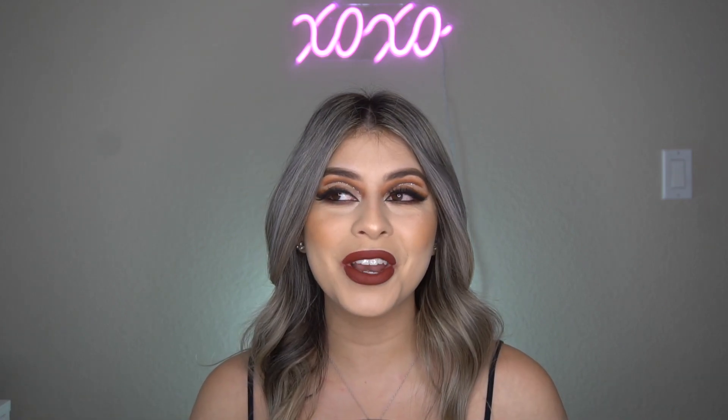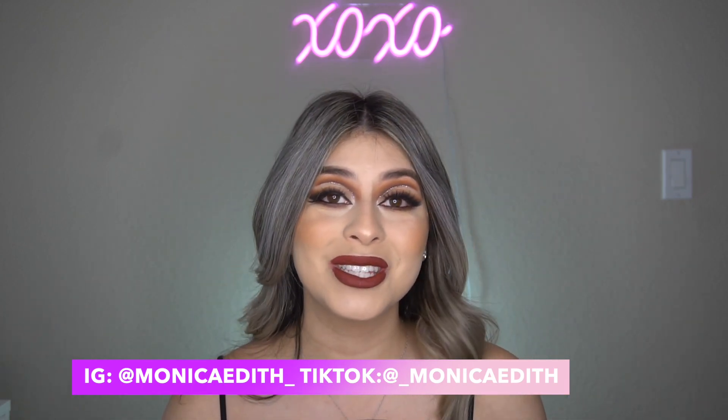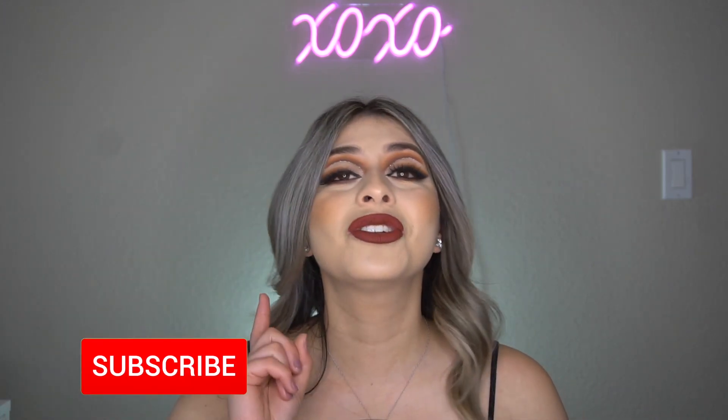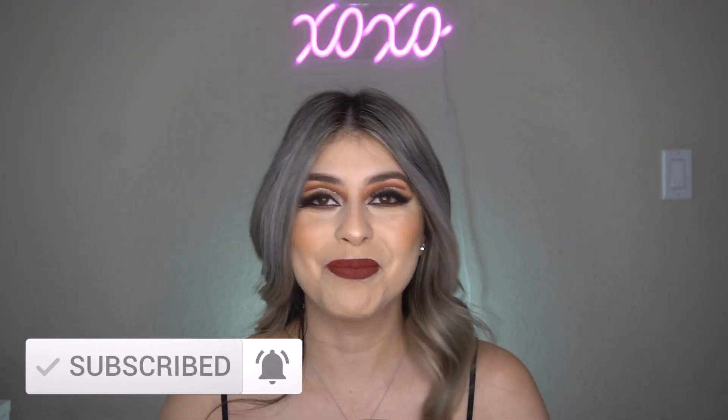And that is it for today's video! I hope you guys enjoyed it. I know this is a very extra look but I promise it's actually a very simple look that anyone can achieve — it just looks very glam. If you enjoyed this video please give it a thumbs up, subscribe, and turn on your post notifications so you're notified whenever I upload. If you recreate this look please let me know — I would love to see it. Stay tuned because there will be more holiday looks coming up. I'll see you guys next time, bye!